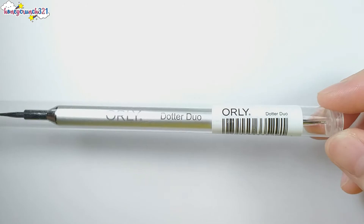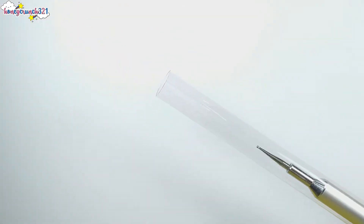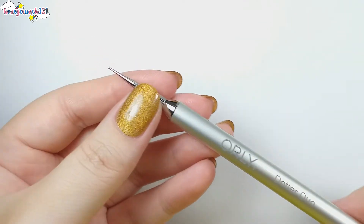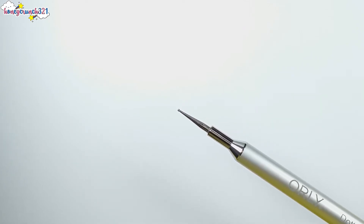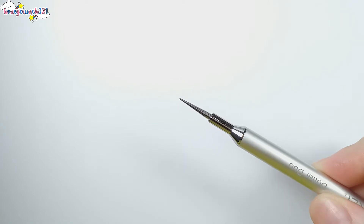Then we have Orly's Daughter Duo. I'm super excited to try out these tools, which I'll be using in my upcoming videos.